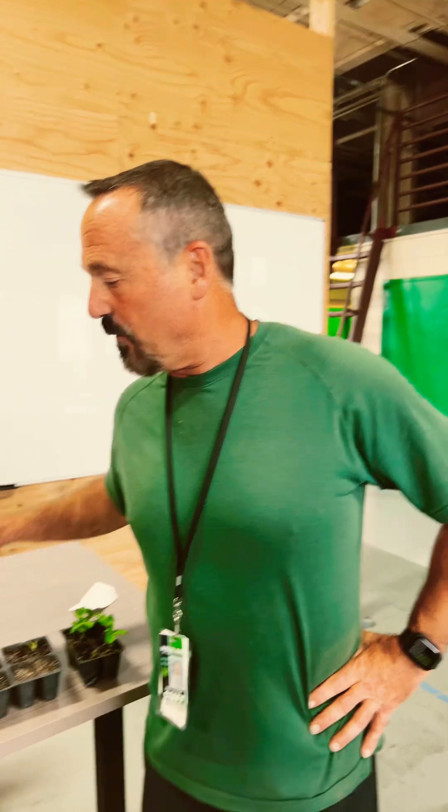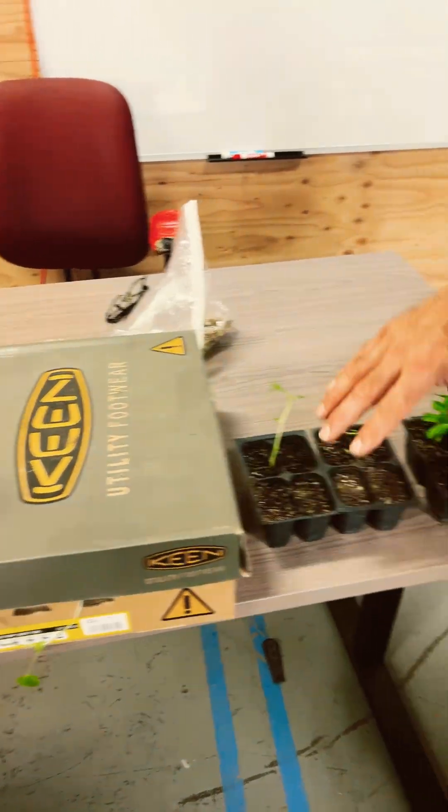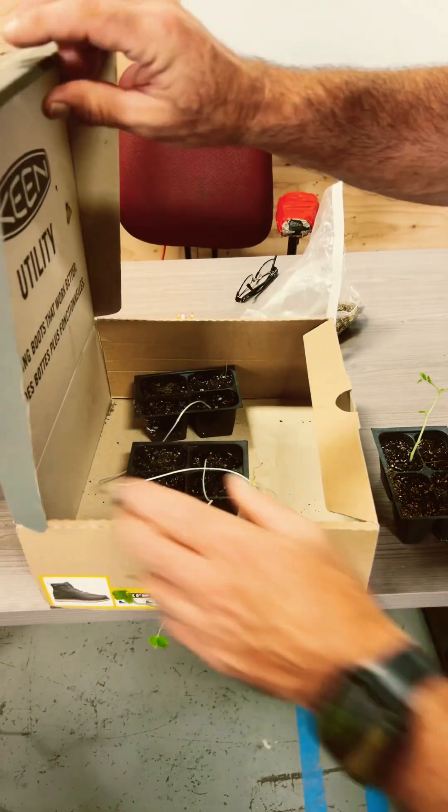We did a photosynthesis experiment, and it went quite well. We planted peas in this box, in here, and here. In this box, we expected there to be no sunlight, so it would die out. These were all planted at the same time.